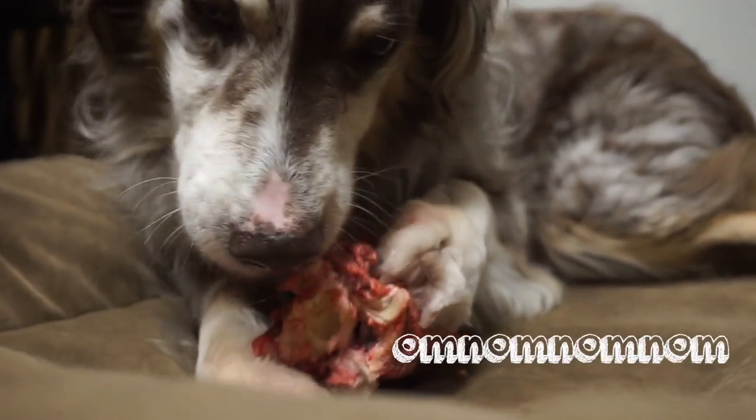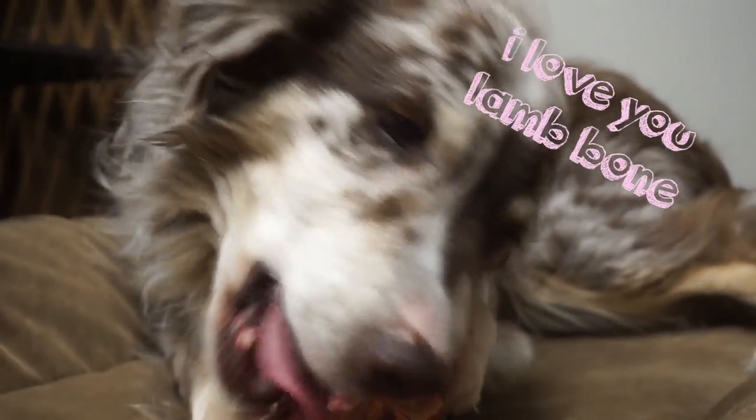The acidity in raw meat doesn't allow plaque, tartar, or bacteria to grow. As you can see here, Ben is going to town on this vertebrae — he is absolutely in heaven.